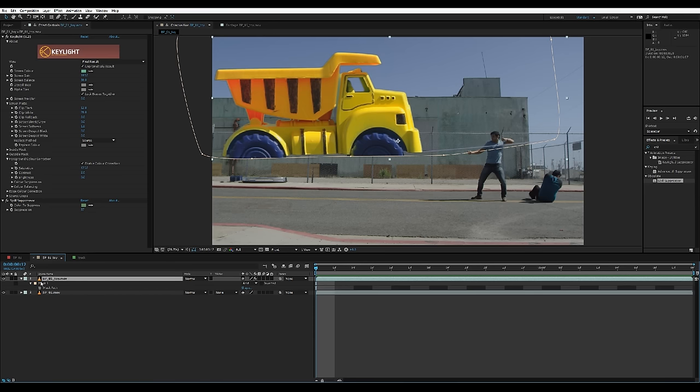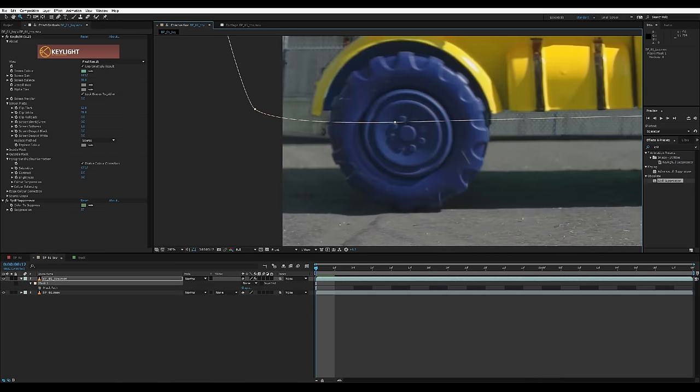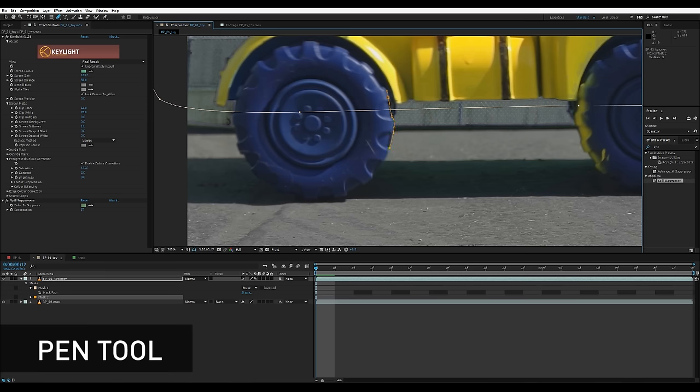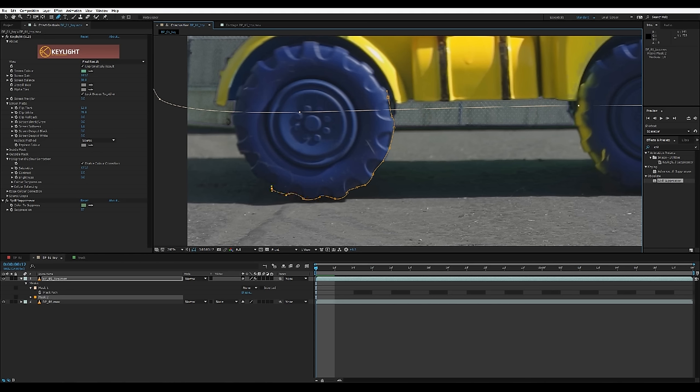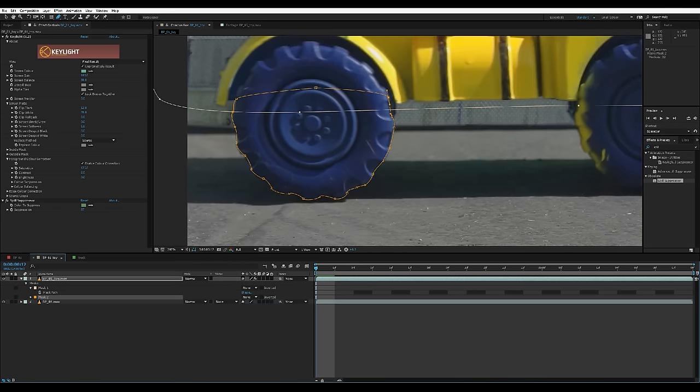We're gonna go back to our layer and the garbage mat that we just made — mask one — and set it to none for now so we can see where the rest of the wheel is. I'm going to zoom in close to the wheels and on the same layer I'm gonna select the pen tool. This is a very painstaking process, but I'm just gonna trace the edge of this wheel with as many points as I think it needs to get all the details — but not too many, since we're tracing frame by frame and will have to move all these points manually. After this, I'm gonna change mask two from add to none as well so I can see what I'm doing.